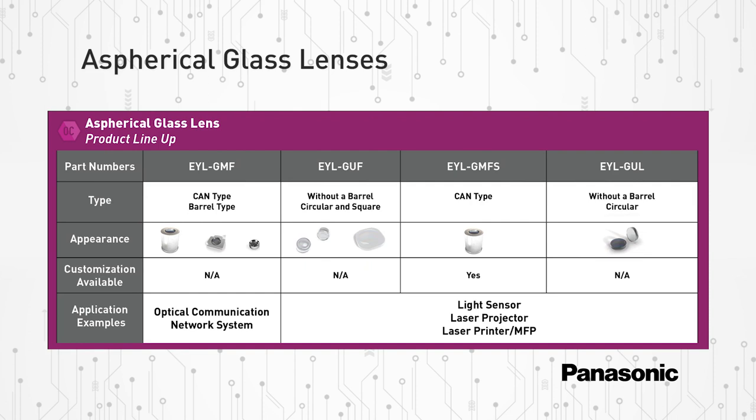Panasonic's EYLG series product lineup offers bare and barrel holder options. Custom design options are also available.